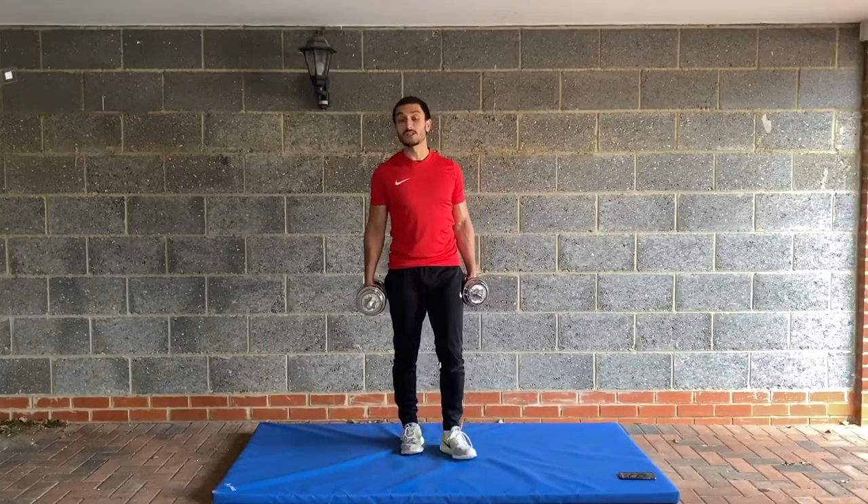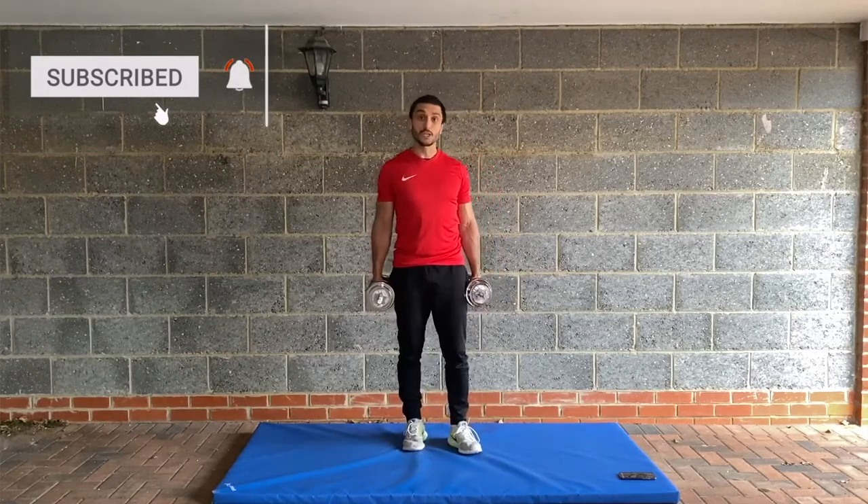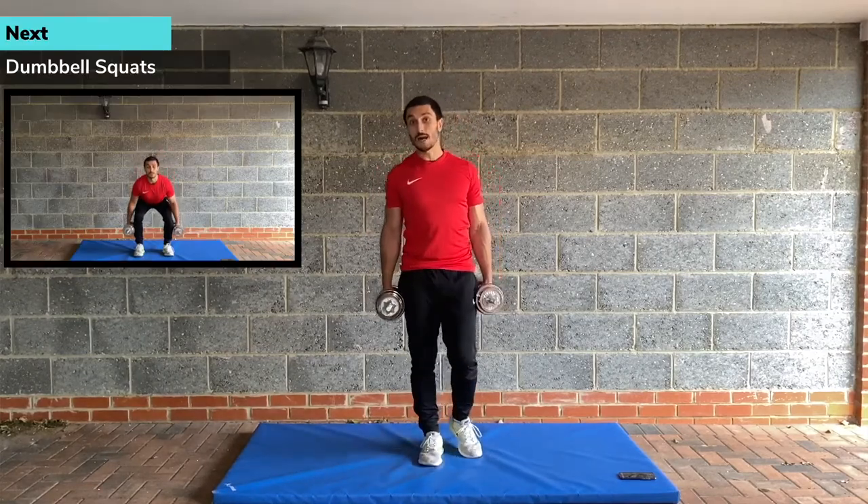We've got about 15 seconds. Don't forget to like and subscribe to our channel. We're posting workouts every Monday and Thursday. This is a PHA workout — we're going alternating upper and lower body exercises.